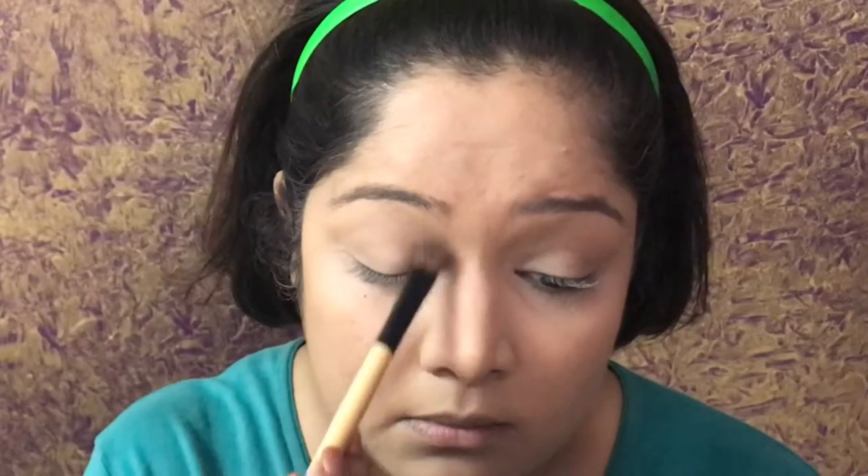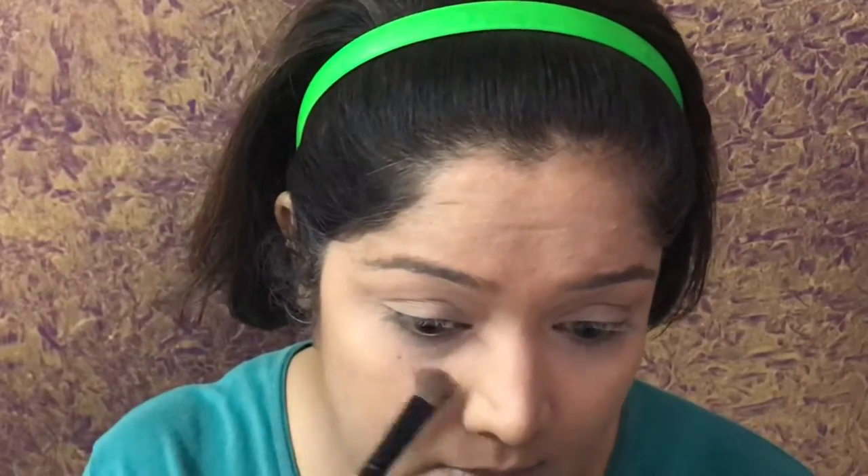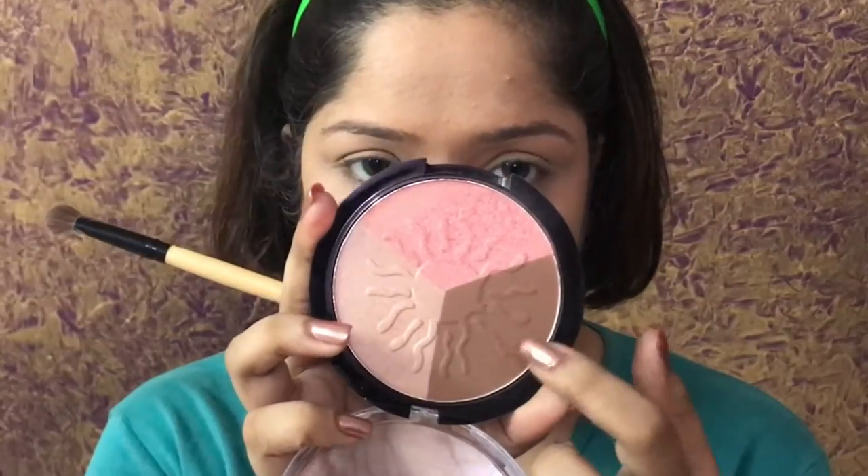Hello, what's up you guys! I hope you all are doing good. I really enjoyed creating this eye look and I hope you like it too, so let's start!